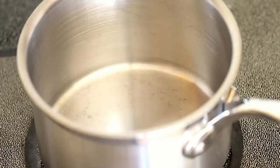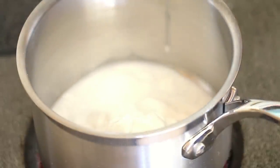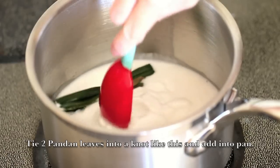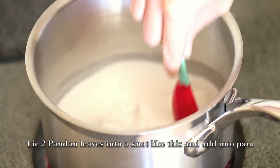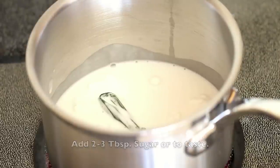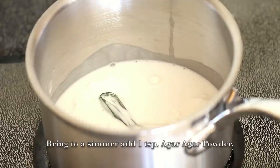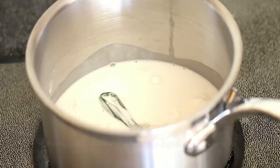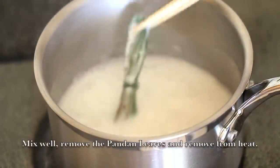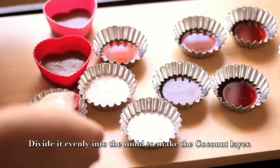Moving on to the next layer, you'll need 1 cup of coconut milk. Add it into a saucepan. Tie 2 pandan leaves into a knot and put them into the saucepan with the coconut milk. Add in 2-3 tbsp of sugar, or to taste, and bring it to a simmer. Add in 1 tsp of agar agar powder, mix well, then remove the pandan leaves and remove from heat. Divide it evenly into the mold to make the coconut layer.